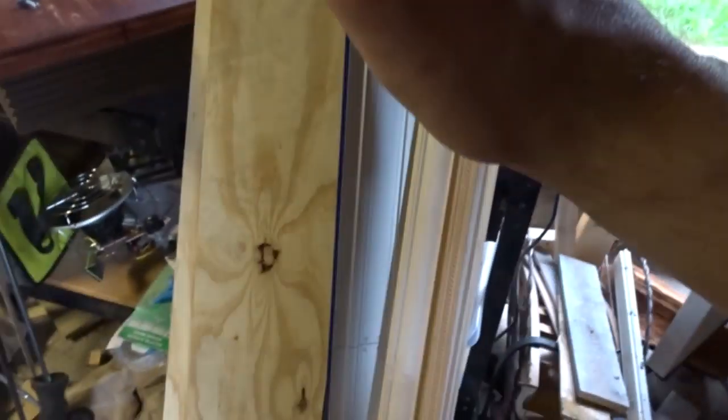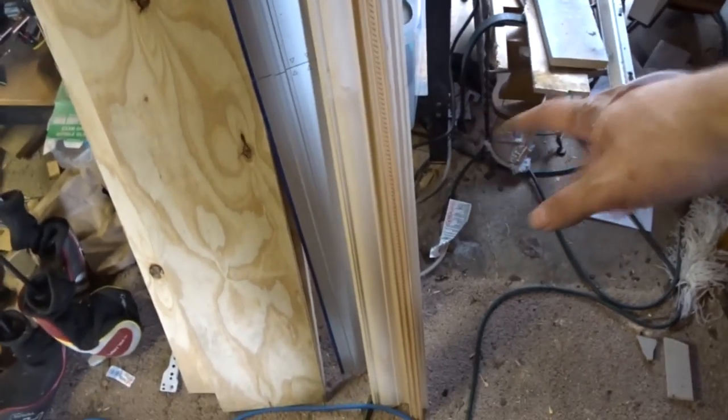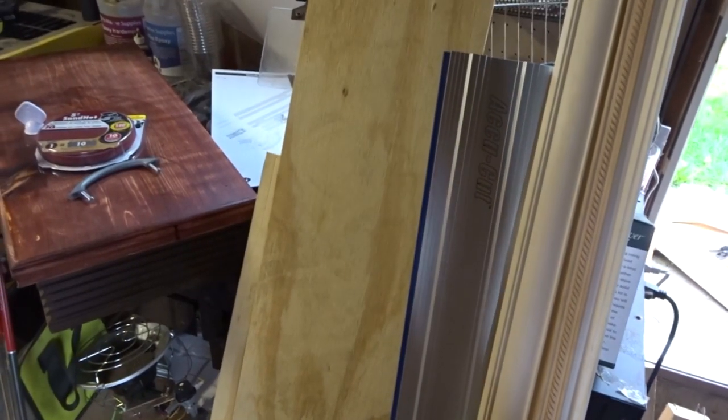I think throughout the week I'm going to clear this thing up, take off this bottom support beam and the bottom shelf, so I can sit underneath of it, move all that stuff onto here, and clear this off.